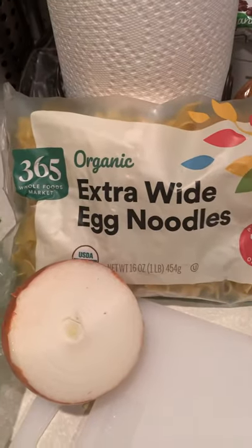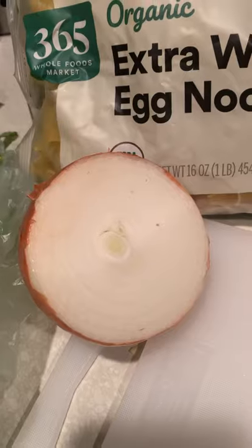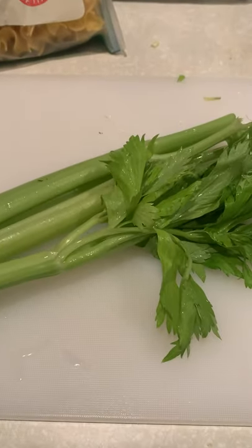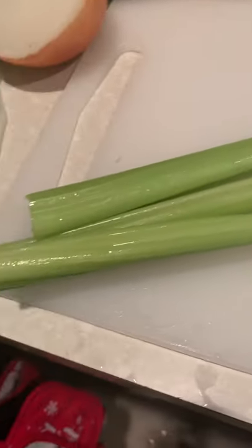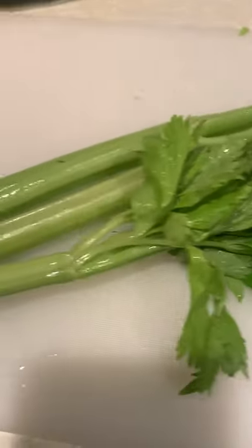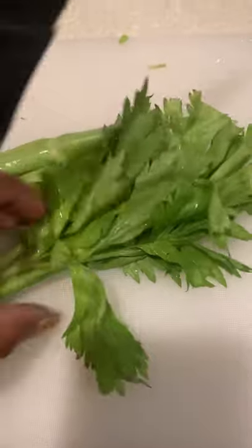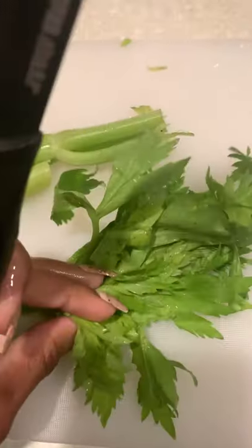Sorry about the bag being a little torn, but I'm going to use the 365 three pepper blend and some 365 extra wide noodles. I'm going to chop up some onions. For this recipe I'm using three stalks of celery — yes, I rinsed it really well. I purchased this from my local Whole Foods and I do leave the leaves on, especially if they look great.